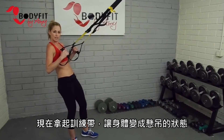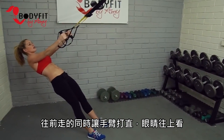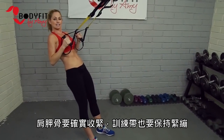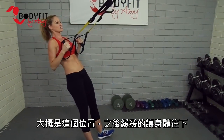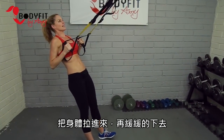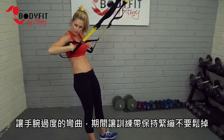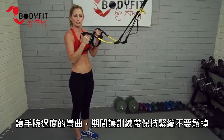Grab your straps and come into your suspended position — walk those feet forward, arms straight, eyes up, palms facing each other, and pull the shoulder blades in. Squeeze the shoulder blades nice and tight; we want to keep those straps tight with no slack. Slowly lower down. Things to remember: keep those wrists straight — we don't want to be pulling too much with the wrists or bending. Nice and tight with the straps, no slack.